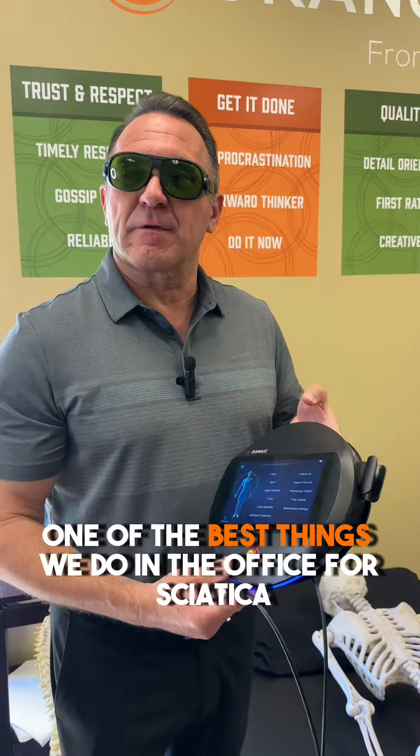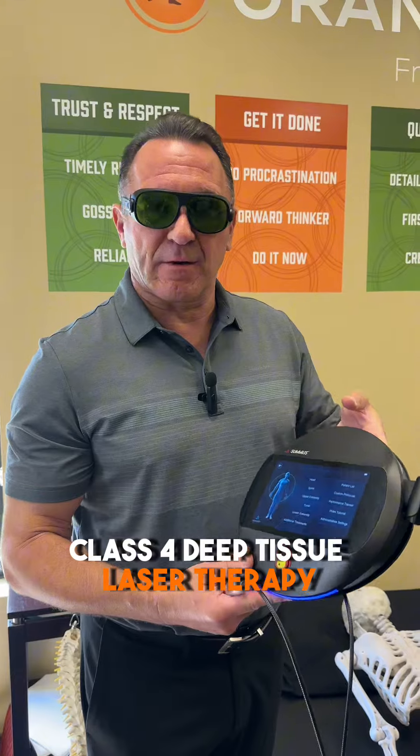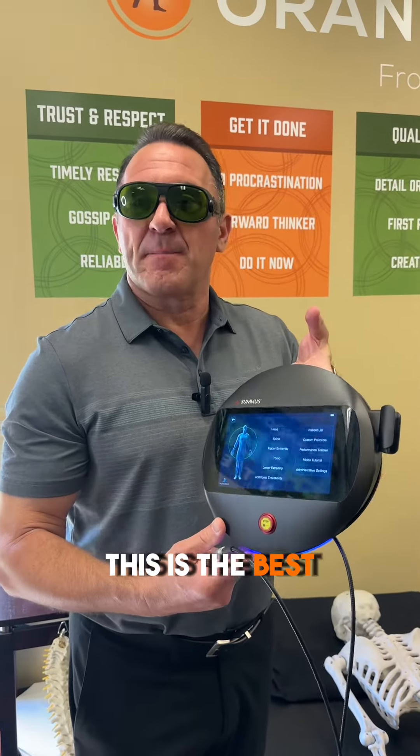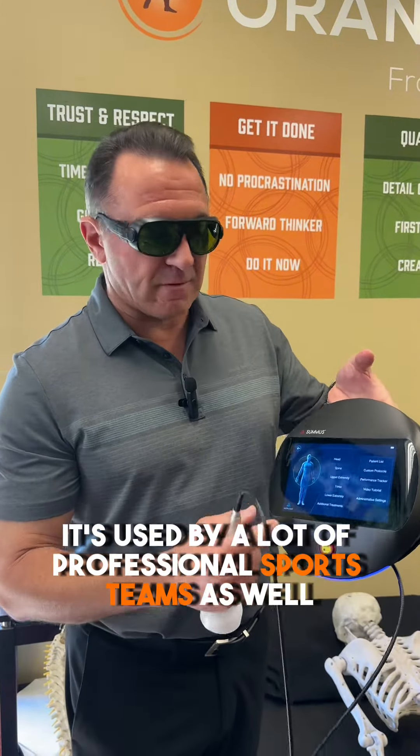One of the best things we do in the office for sciatic is this high-powered class 4 deep tissue laser therapy. This is probably the best laser on the market — the SUMIS laser. It's used by a lot of professional sports teams as well.